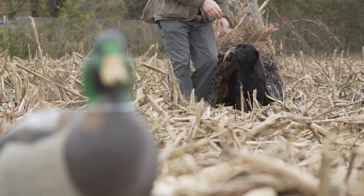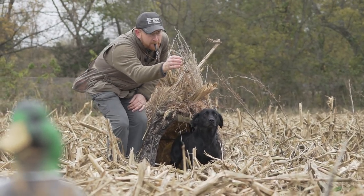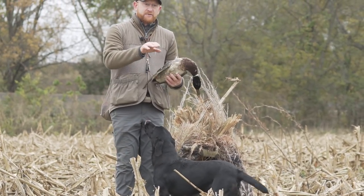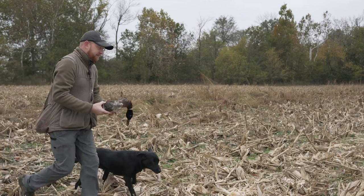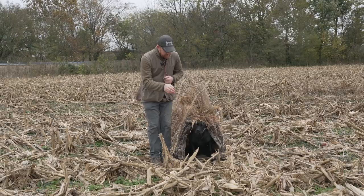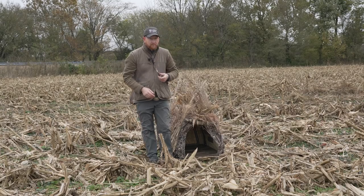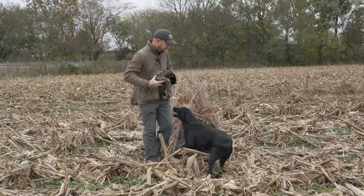Now we've got our dog in the dog blind. We're going to run her on the trailing memory. She was able to traverse the corn — we didn't see any issues there. We'll run this one more time just to make sure. We've got our trailing memory set up, so we'll go ahead and line her out of the dog blind again. No problem — looks good.